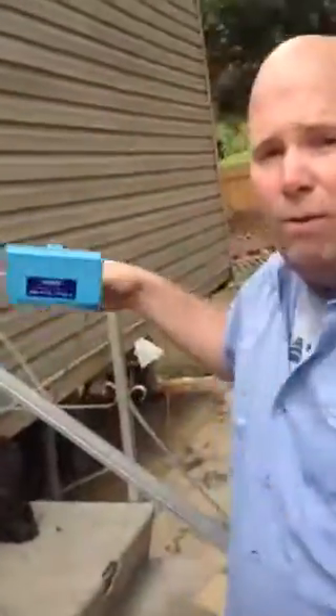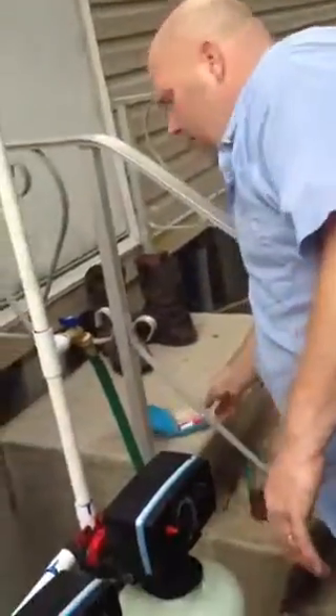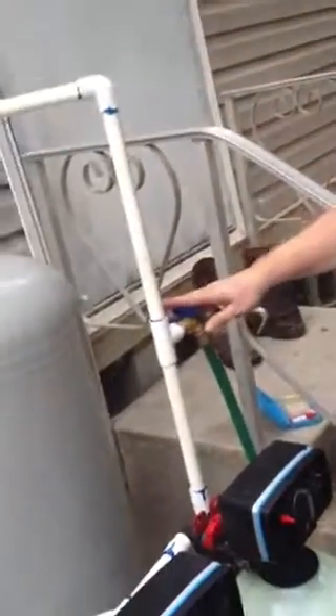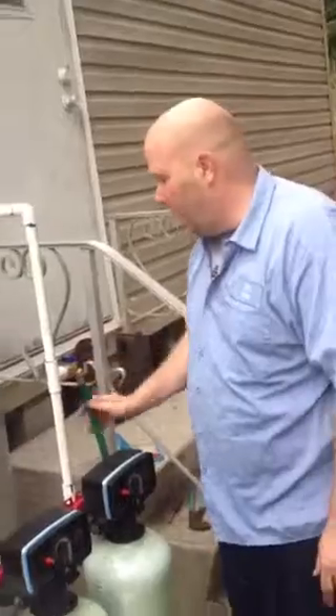Next, we have the hose bib. This is basically what we call a test cock. You're going to want about three parts per million. You're going to want to go out and buy yourself a chlorine test kit — it's about $8 at Pinch A Penny or whatever pool supply store you use. This hose bib is not used for watering plants or doing all this stuff. It's only used to test to see what the level of chlorine you have in it. So please don't use it for anything but that.